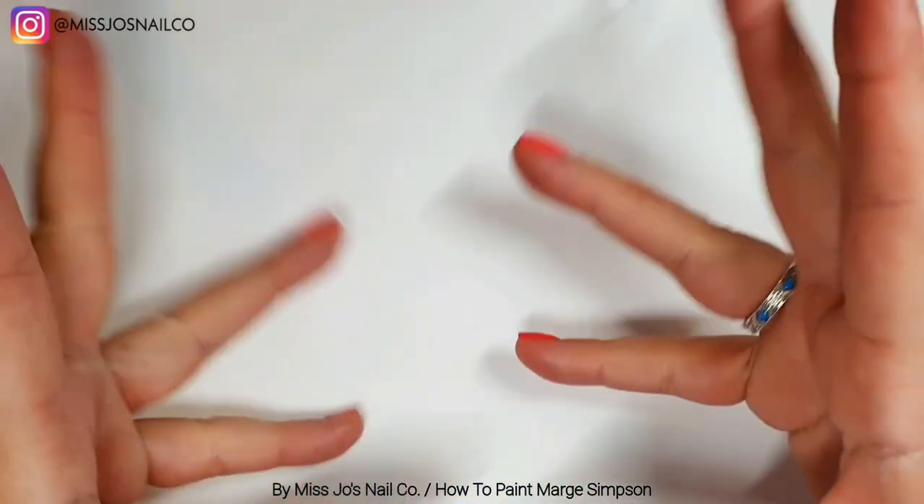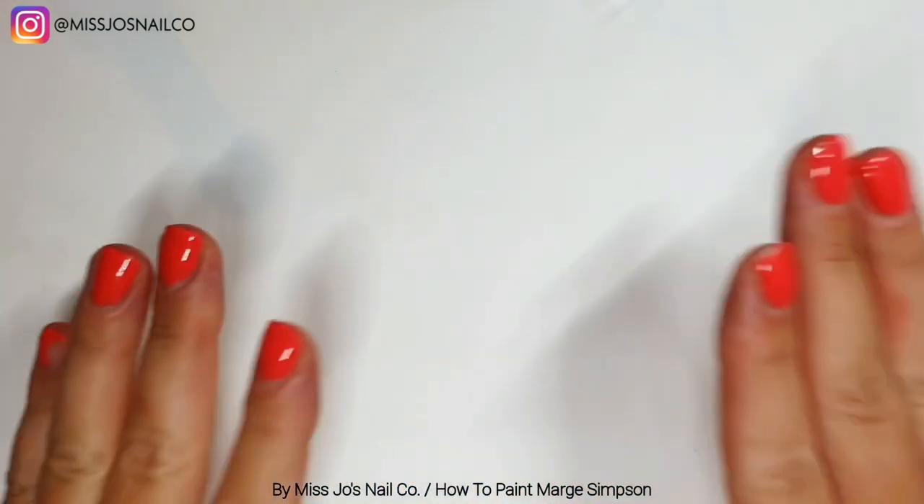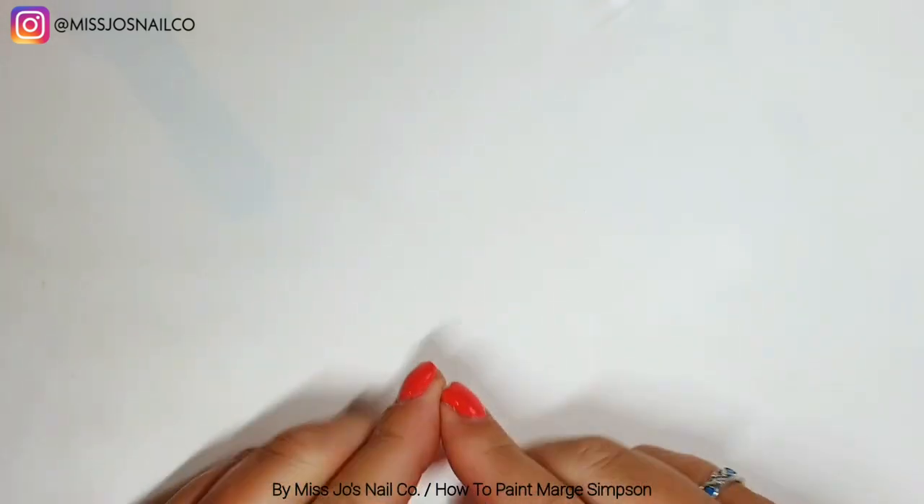Hello gang, hello friends, welcome back! Today we're going to bring Homer his wife, and we're going to paint Marge.